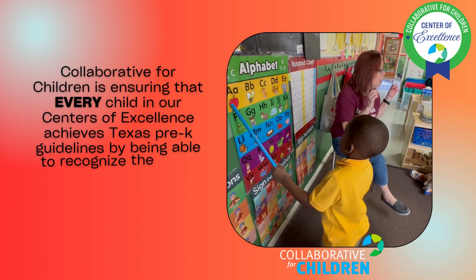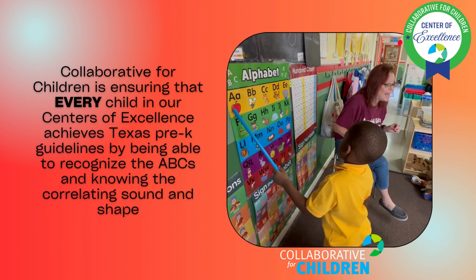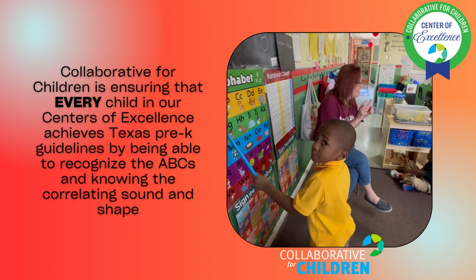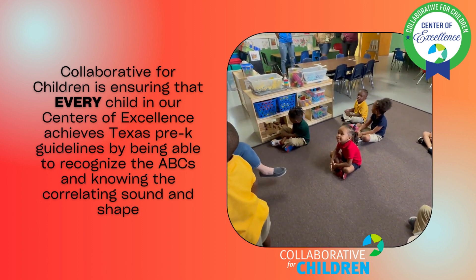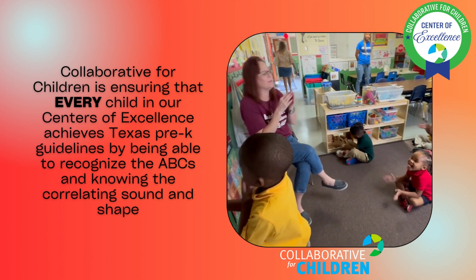I want us to focus on the object that's there, because that's gonna help us to remember the sound that it makes. And remember, when we learn the letter's name and its sound, what are we learning to do? We're learning to read. Yes, this is the first step to reading. Okay, ready?